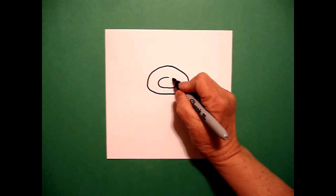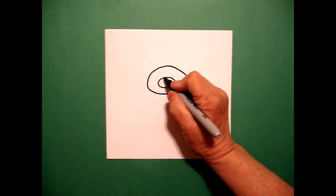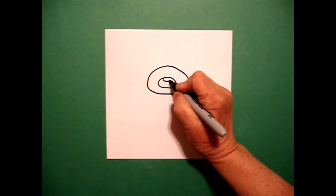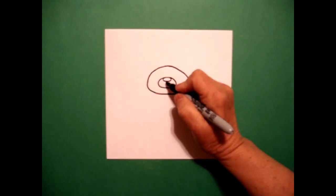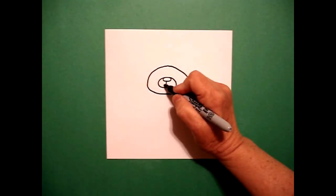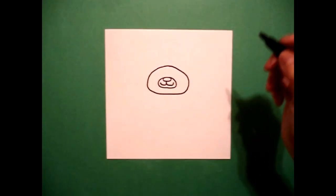Over, up, connect. And inside that, I'm going to draw another curve line over, up, connect. Right in the center, I'm going to put a straight line, curve to the left, straight line, curve to the right.